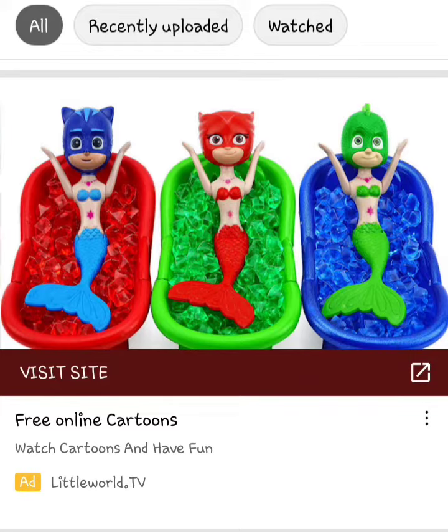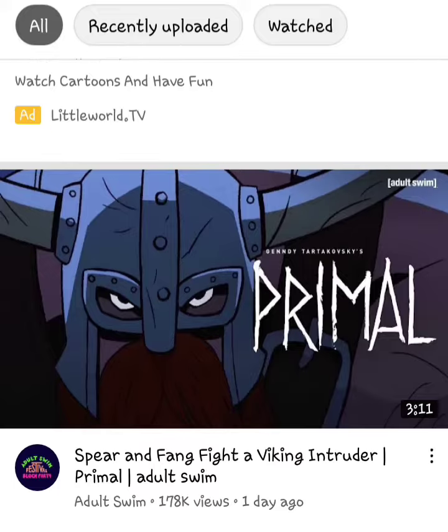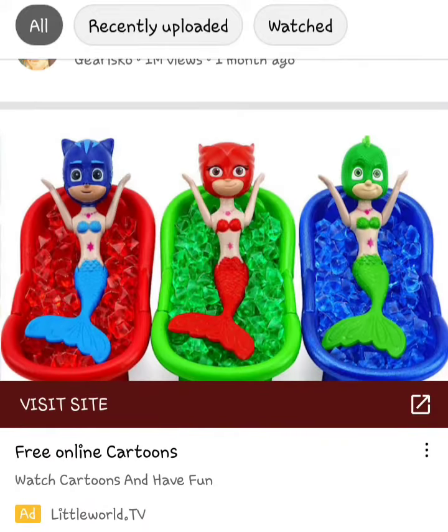Excuse me, what is this? Oh look at that, it's probably — no no no no no. I have never heard another living soul talk about it, yet it is one of the most popular things ever, somehow.